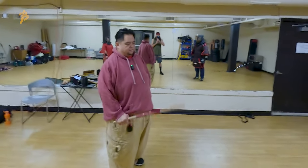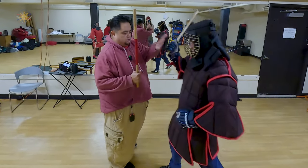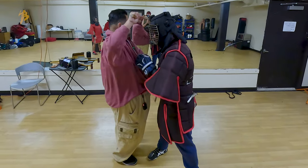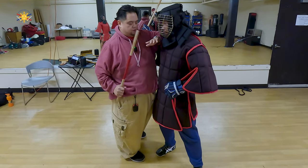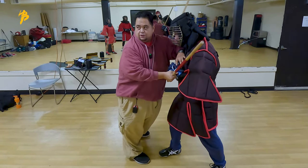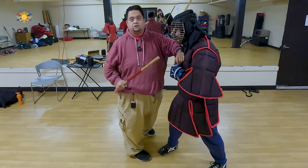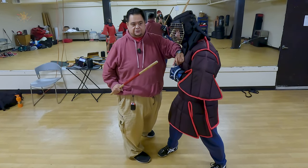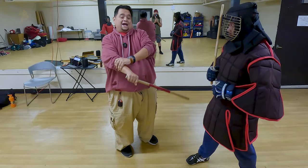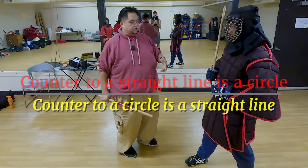So when an aggressive fighter comes in, we have my student Raymond here to help. An aggressive fighter comes in and it's usually a belly-to-belly situation, and now it becomes two raging bulls pushing against each other — he's pushing forward, I'm pushing forward, nothing is moving. Everybody's just expending way too much energy than necessary. So the most important thing: the counter for a straight line is a circle, and the counter for a circle is a straight line.